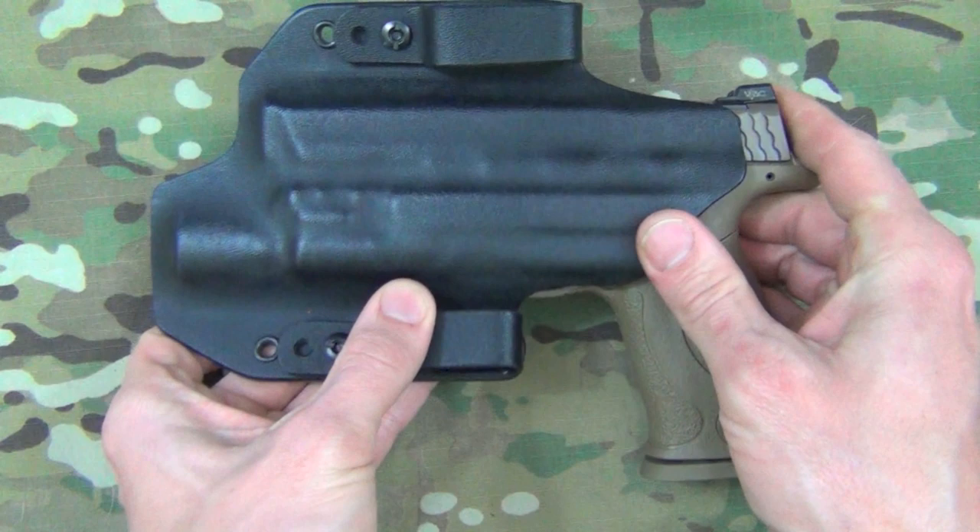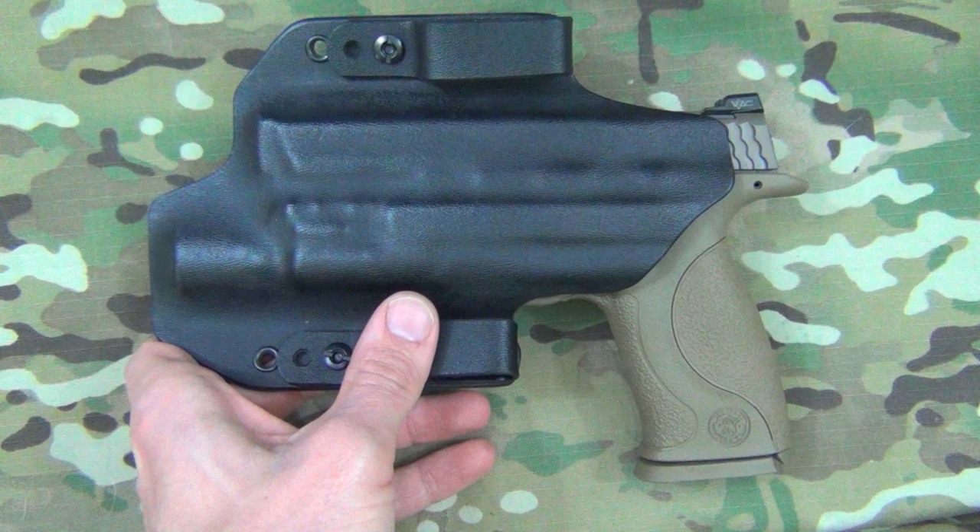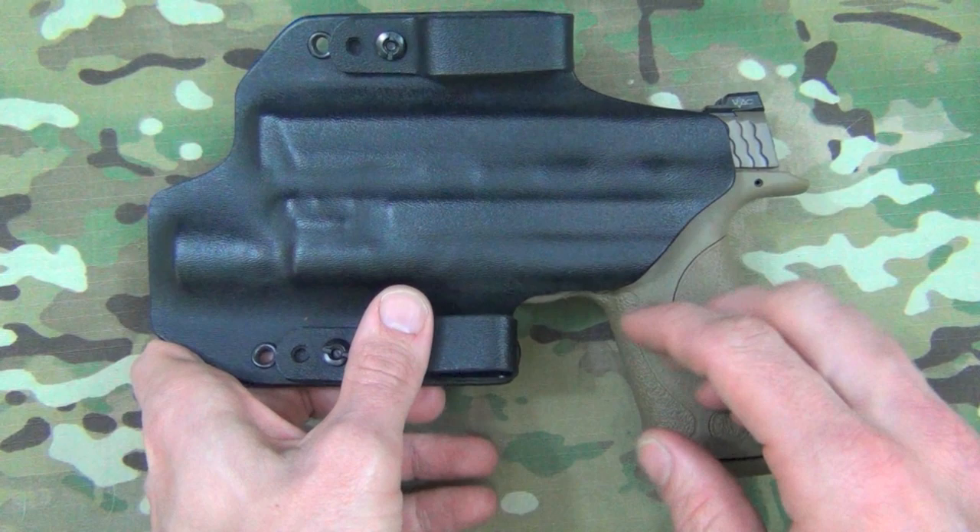On the back side of the holster you'll notice that it does cover up the mag release button. Those of you who've been carrying for a while know that if you don't have that covered, that button will actuate and you'll end up with a one-shot gun because your magazine will be slightly protruding out, causing it not to work as it should.